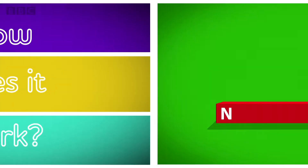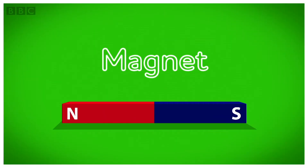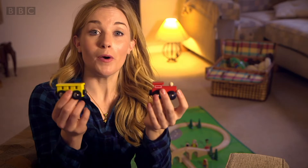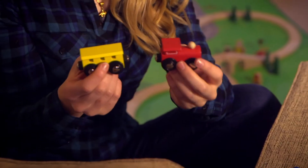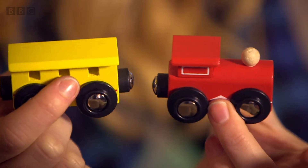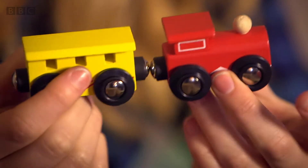How does it work? Magnets are made of metal and they're really fun to play with. Look what happens when you put two magnets together like this. It feels like they're pulling towards each other until eventually... snap! They pull together.